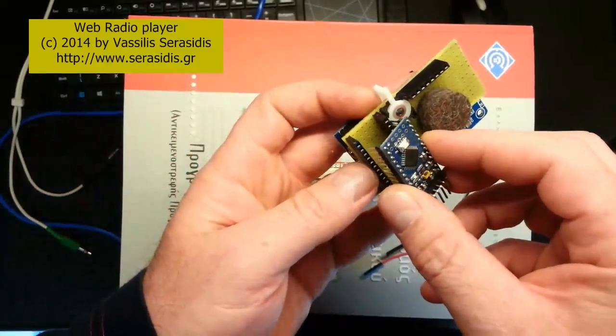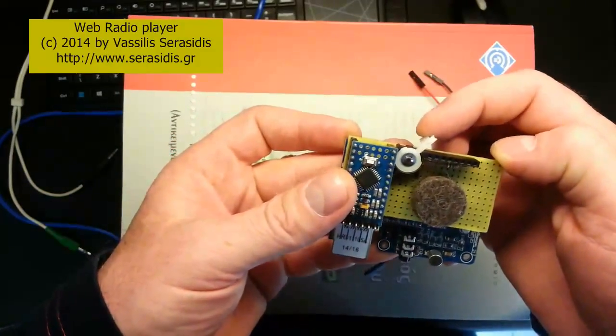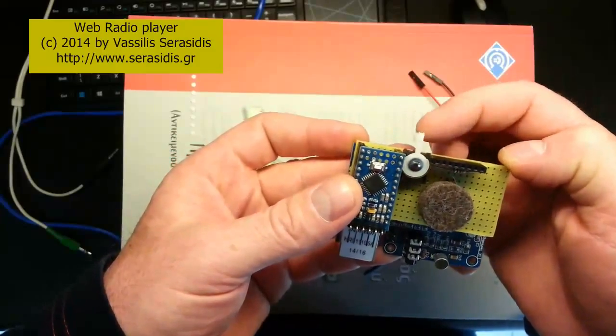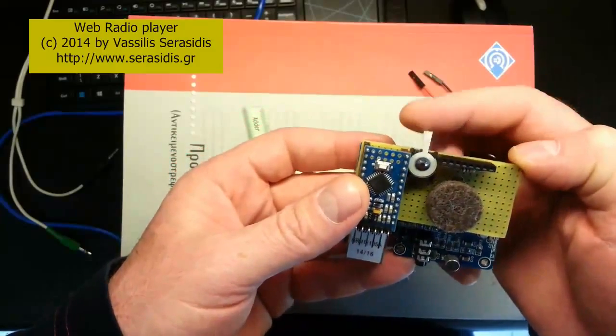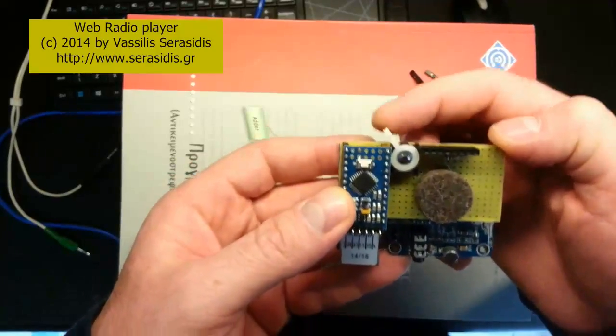This is the Arduino Pro Mini. This one is a switch — it switches between the radio stations, previous and next.